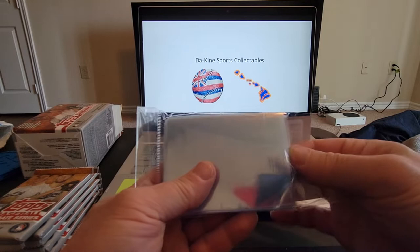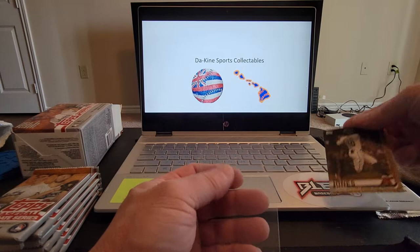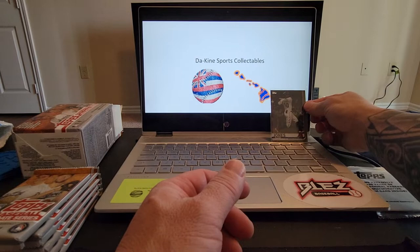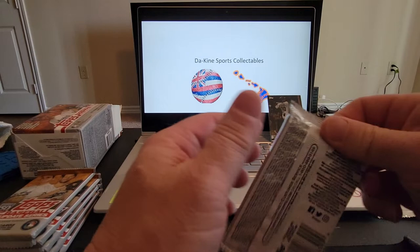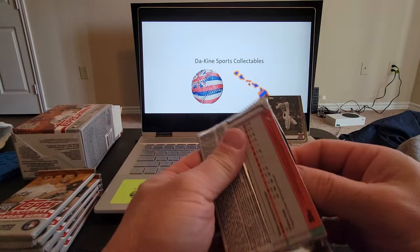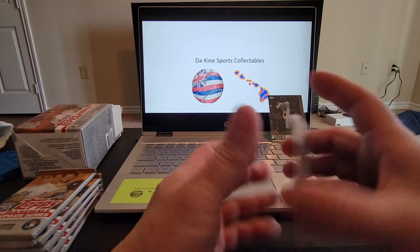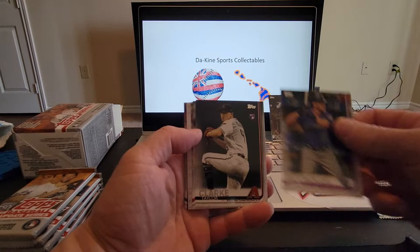Let me go ahead and sleeve that up. Hopefully everybody's having a great start to their weekend — I myself just got off another day of work. We'll throw the parallel up there. One of the guys I follow, Cougar Breaks, actually pulled an auto out of 2022 Topps — that was pretty awesome.